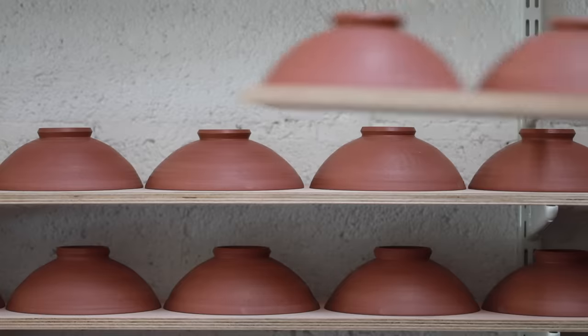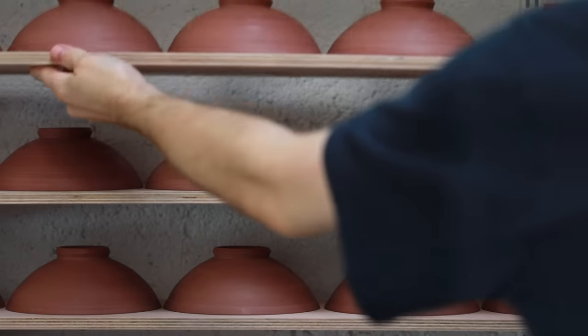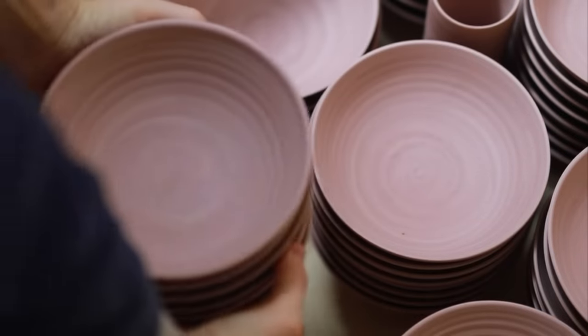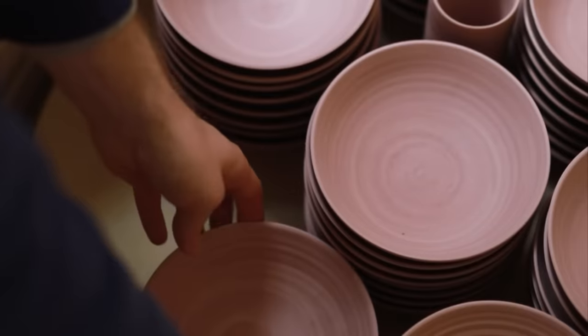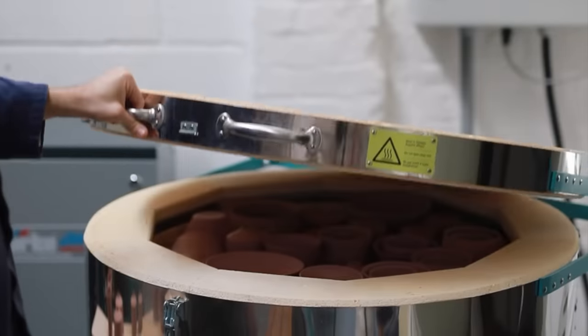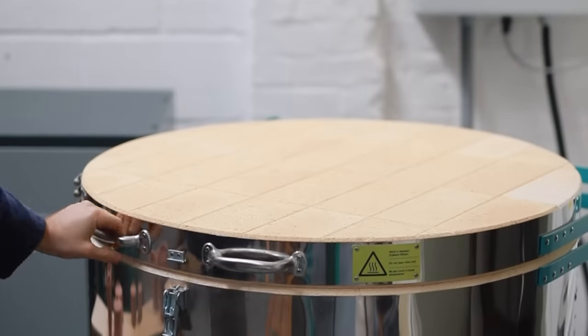All the bowls are then placed on their rims and allowed to dry slowly over a couple of days until they're completely bone dry. Once all the moisture has left the clay body, I place them into my electric kiln to bisque fire them overnight. Bisque firing makes the clay much stronger and also makes the pots absorbent, which is necessary for when they need to be glazed.